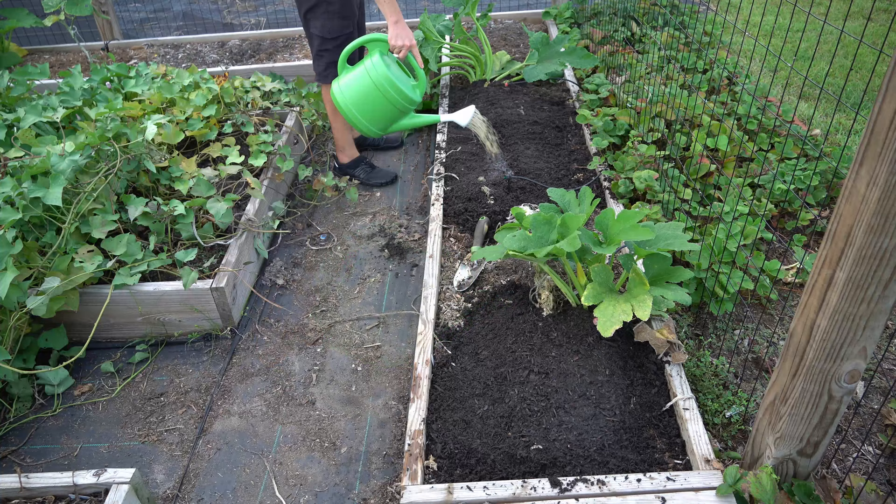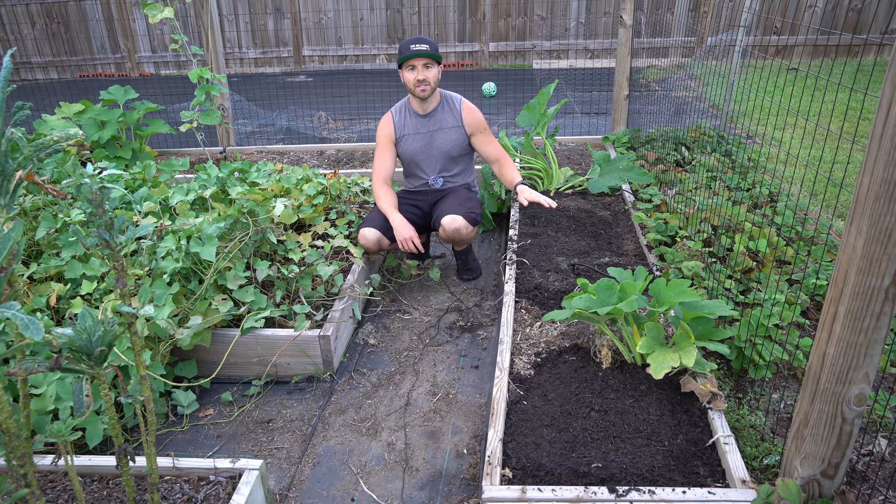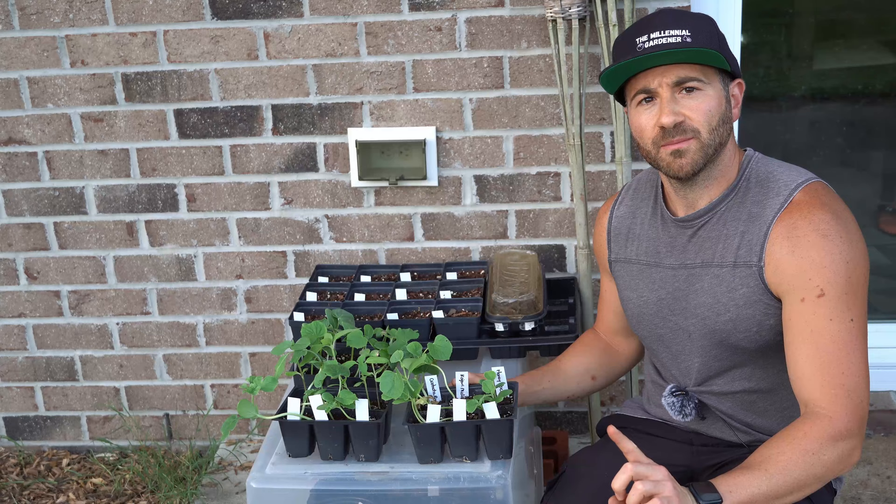Once the vines are buried and better rooted, it will make it much more difficult for the squash vine borers to gain access, and if they do, the extensive root system will do a much better job at keeping your plants alive. However, this technique is not bulletproof. Don't make the mistake of trying to keep your original squash planting alive all season long.